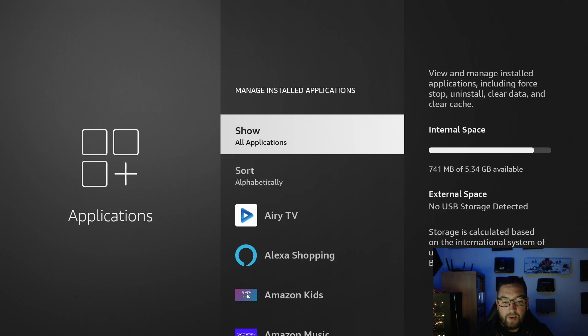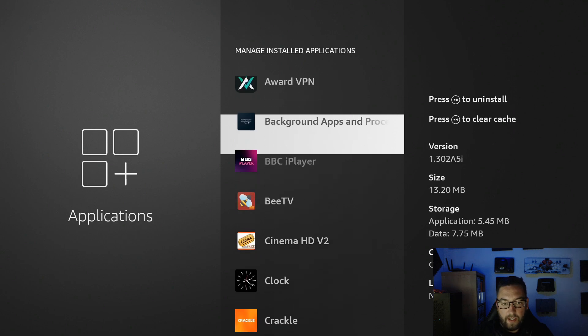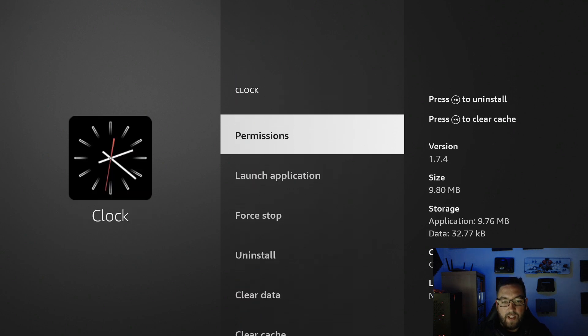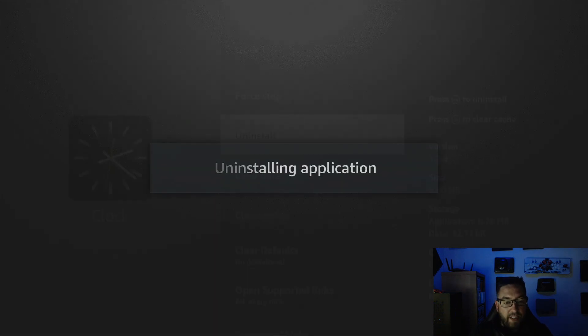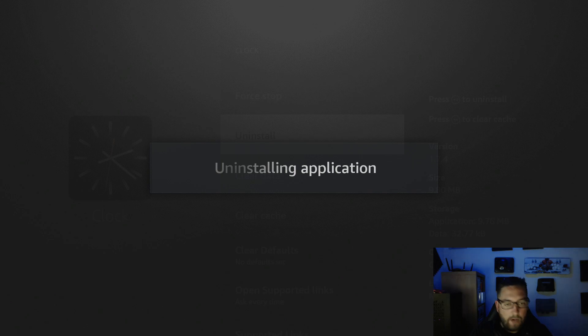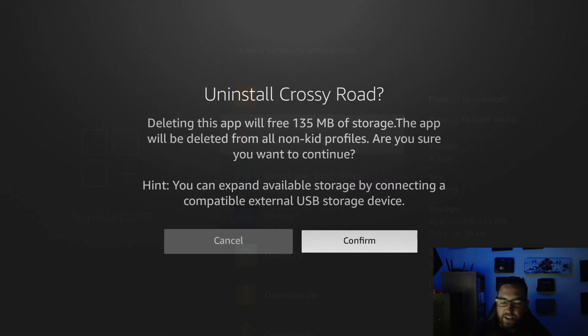If you want to uninstall something, select the app you want to remove. For example, I'll uninstall this clock app — just click Uninstall. Or to make it quicker, there's a new quick button: push the Play button and it will tell you how much space you're getting back, then you can uninstall it from there.